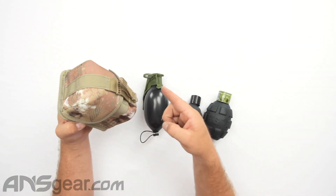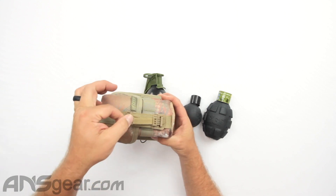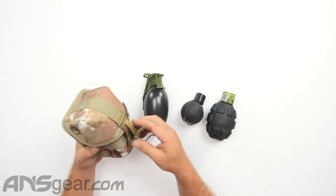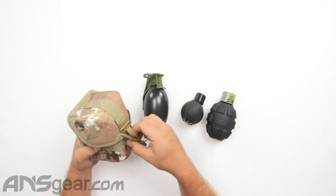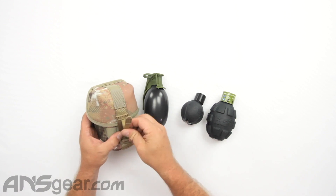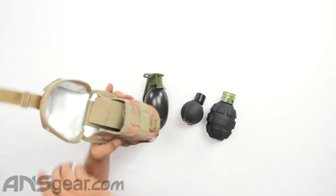Coming around to the front side, it does have a quick release system where you can just pull this tab up and it will open up and allow you to get inside of it. Let me do this one more time so you can see it again — pull it up, easily opens right up.